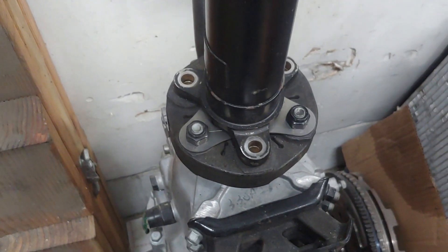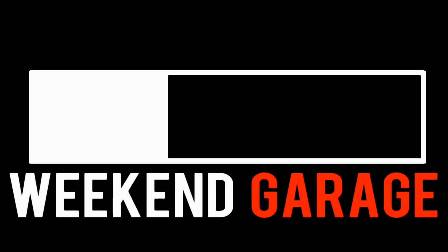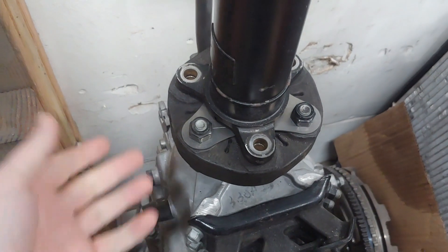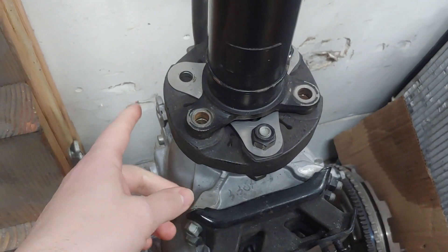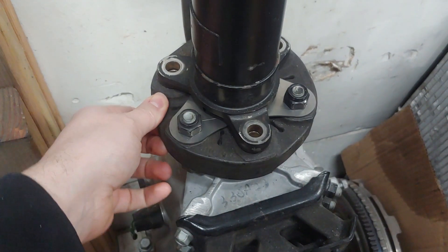I'm jumping into this one because it's just a new part that I made. I was going to bolt everything up here to be able to show it, but basically what I've done here is I was trying to find a better way to improve these flex discs.